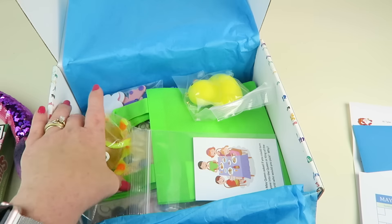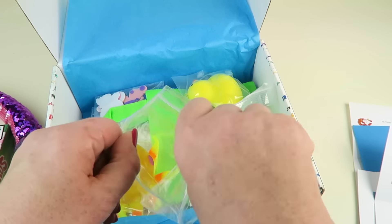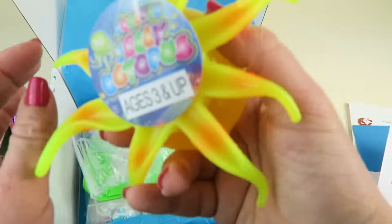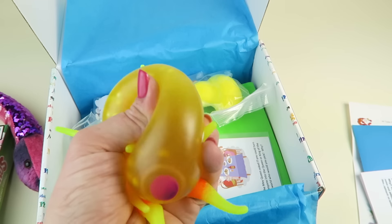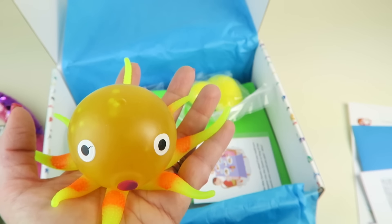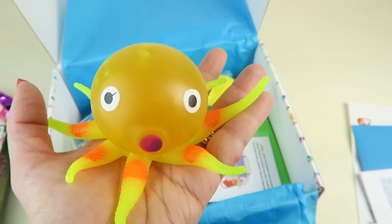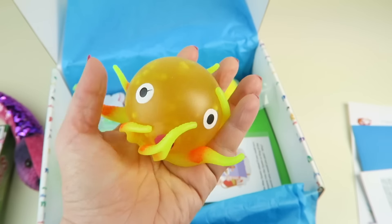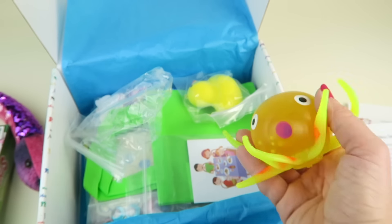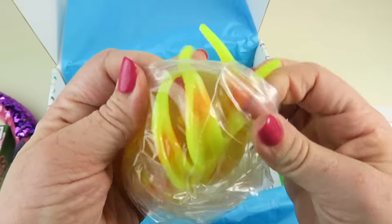This feels fun — a little squishy thing. It's the squeeze jelly octopus! It has little foam beads inside. This works on fine motor skills, squeeze and grasp, scientific cause and effect, and right-brain development. Plus it's really fun to just squeeze — if someone made you mad, just squeeze the little octopus!